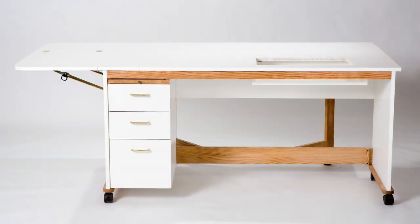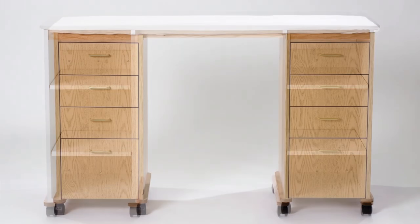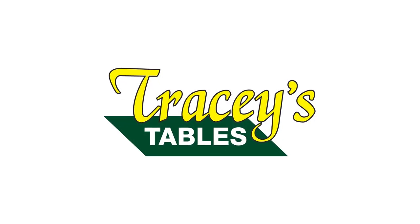Tracy's Tables has all of your custom sewing table needs. Visit tracystables.com to see the complete line of unique tables, carts, and shelves. And all of Tracy's tables are made in the USA.